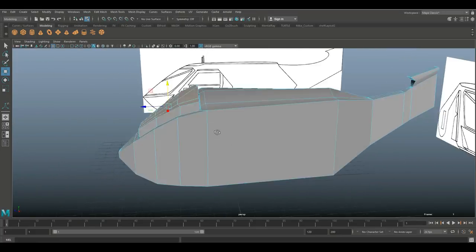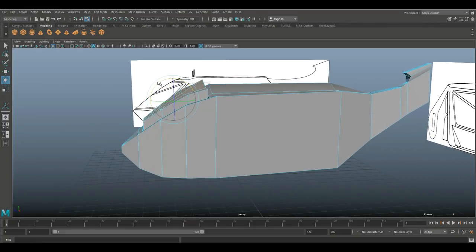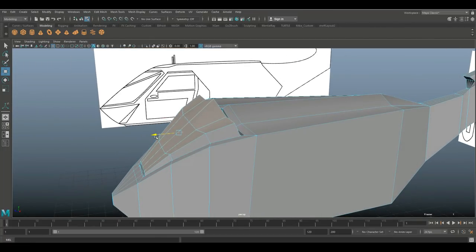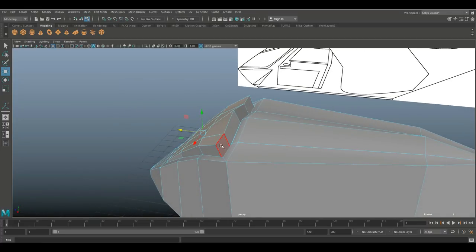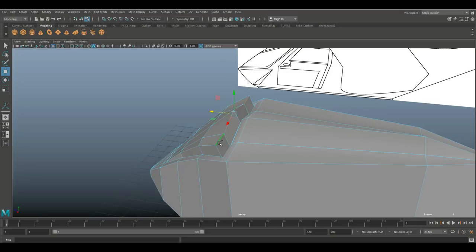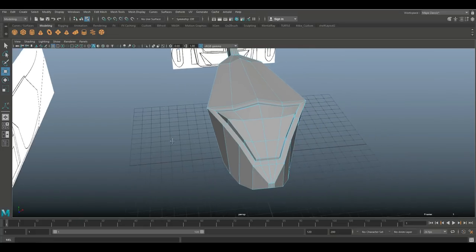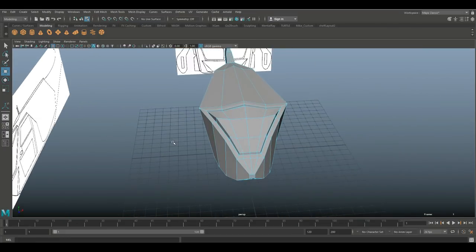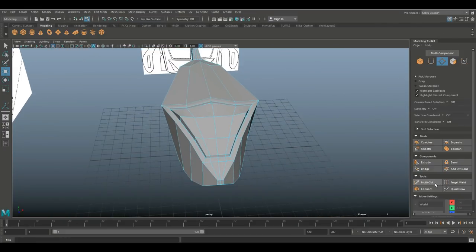I'm trying to do something with an angle here — if that works out or not we'll see. If not I'll just fix it. Push it down again just to add some detail. We're not quite there yet — I want those lines in the front, I think they're kind of cool. Going into the modeling toolkit, let's select edges first. Go to multi-cut and we'll go from here to there to this corner, hit Enter.